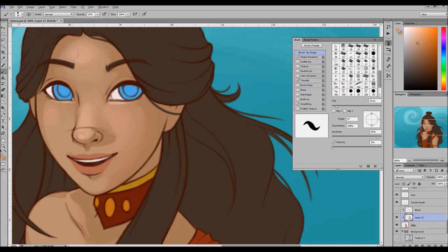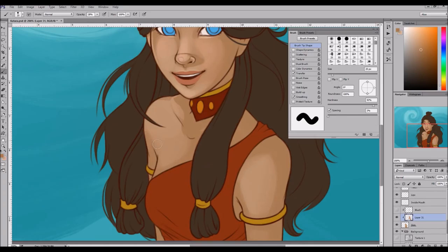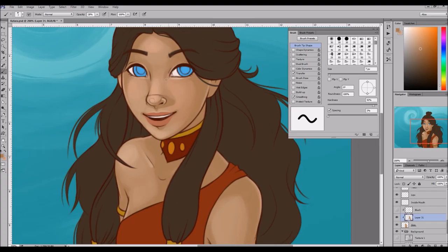Because I've always liked Katara as a character. She's not like my favorite character from Avatar, but I've always really liked her and respected her. Even though I don't necessarily agree with all of the decisions she makes, I think that she is a really strong character and a really good role model. And I really like Katara and I love her Fire Nation outfit.